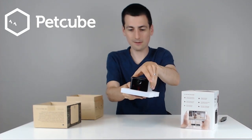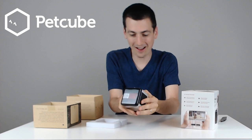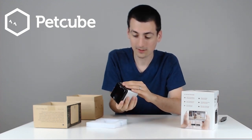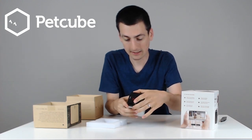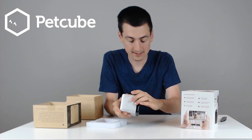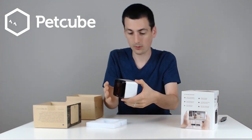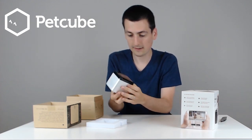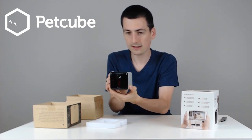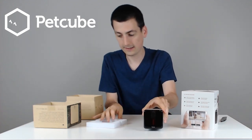First thing out of the box is the device itself. Really impressed with this. They've got a tripod mount, which is really cool. Nice little grip at the bottom. Really great finishes — the black is really cool, and the matte silver looks awesome. The only thing on the back is the USB-C plug port. On the front you can see the camera and the laser.